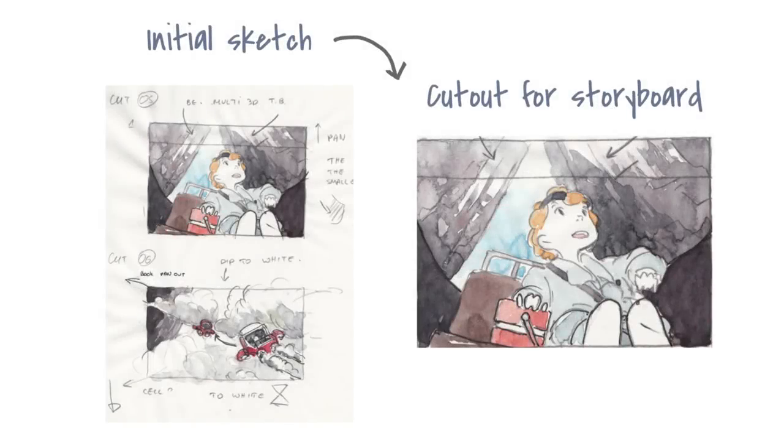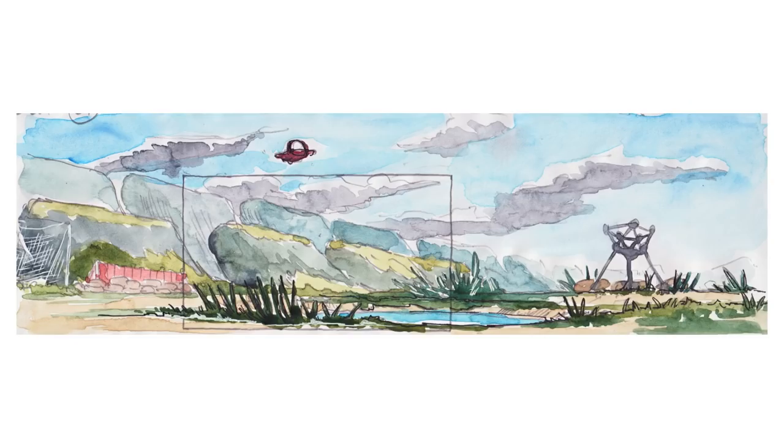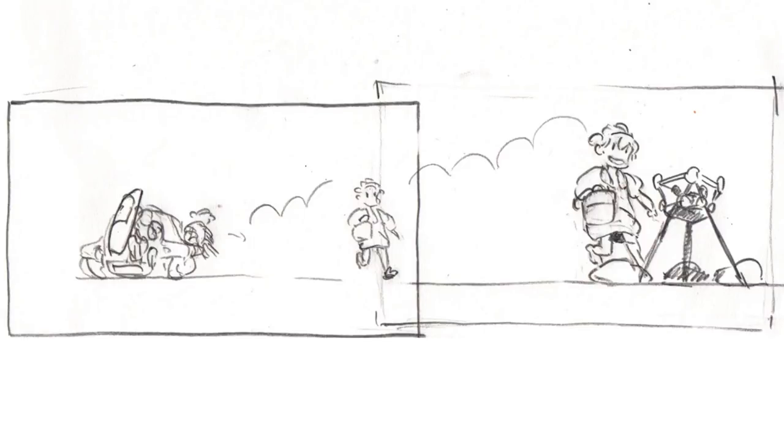This is a storyboard I did about three years ago, just as a project for myself. It was a world that I was thinking about, so I wanted to do a kind of mock storyboard and the beginning of a story.